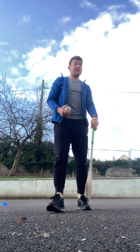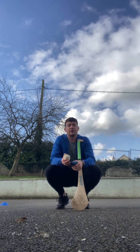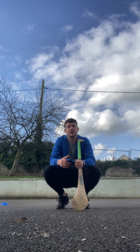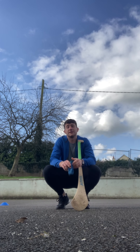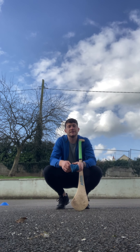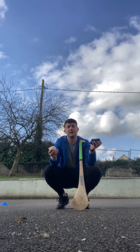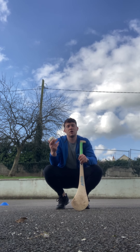Hi everybody, it's Niall O'Mara here. I'm getting your next challenge ready for keeping fit. I've seen you've done a good bit of work with Oscar and Cot, so today I'm going to demonstrate a couple of different drills that you can do — very simple. I'm outdoors today because it's a lovely day, but these can be done inside. The first thing I'm going to do is catching. In my hand I have a sliotar and also a bean bag for the different levels, depending on your level of success with catching.